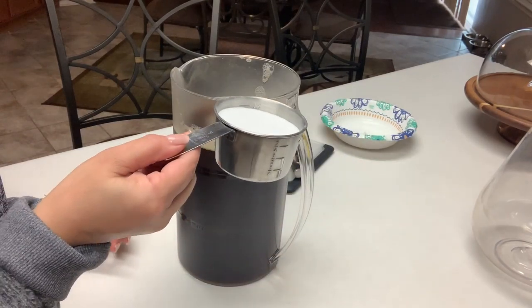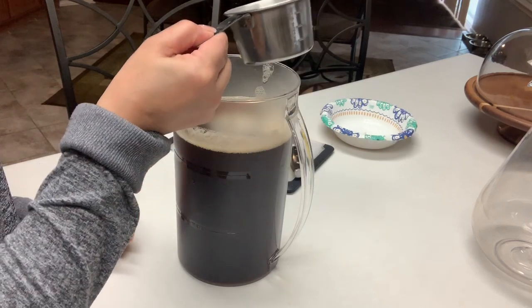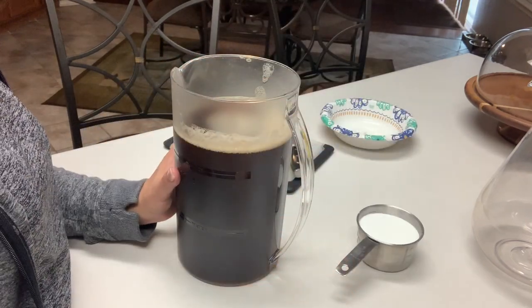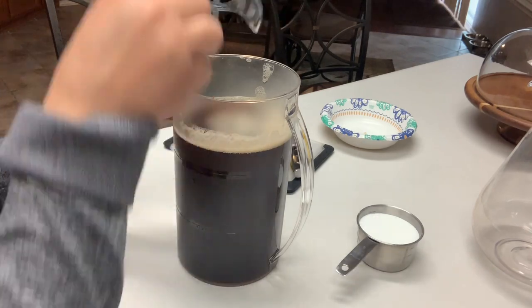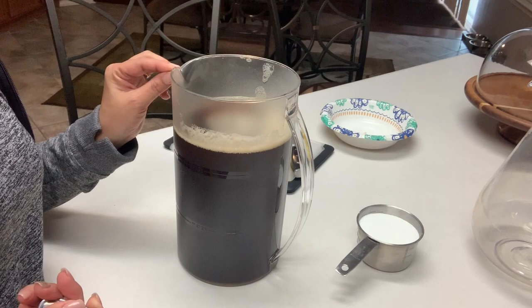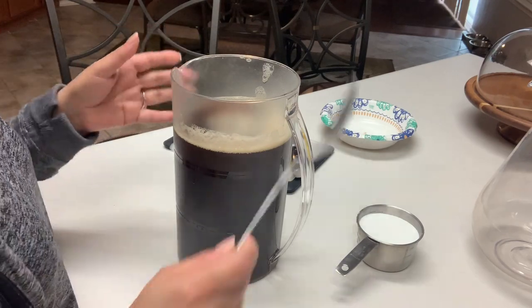To sweeten your tea, this is where you come in with three-fourths cup to one cup of sugar and mix. For my family, I prefer to make it unsweetened and let everyone put whatever they like at the end, because I do have some that drink unsweetened tea, others like sweet and low, and then others regular sugar. So for me, it's just best this way.